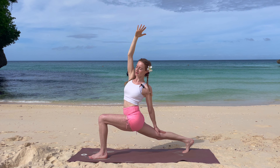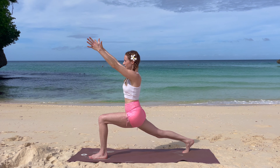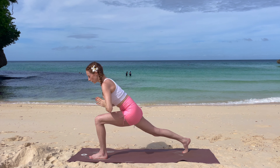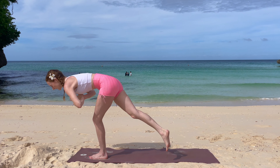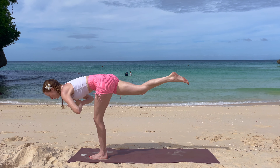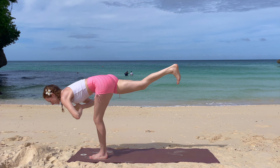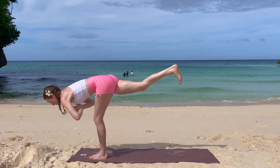Slowly come back into your twist and into your warrior one. Now bring your hands into prayer and shift your weight onto your front leg, coming into your warrior three. Try to have your upper body and your back leg parallel to the ground, flex your back foot, and hold.